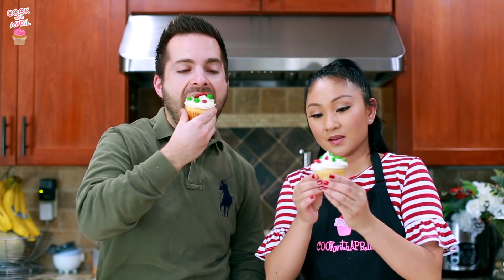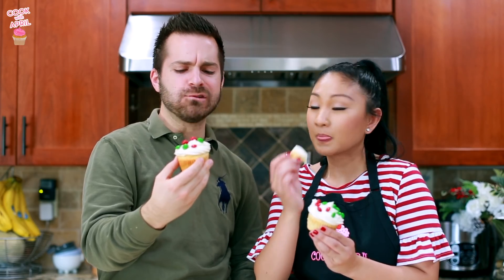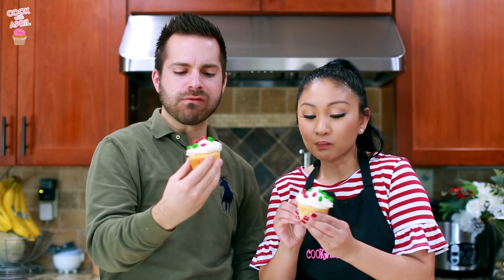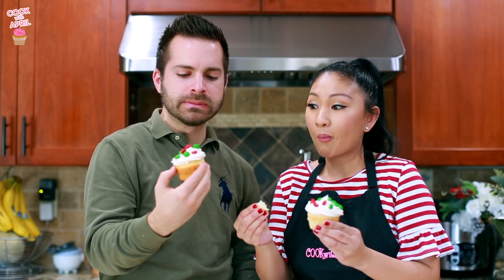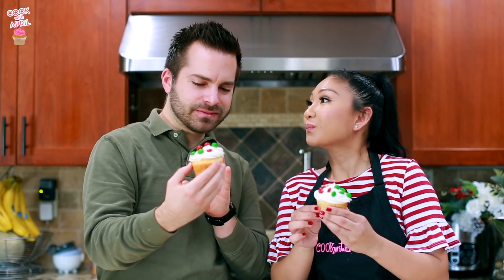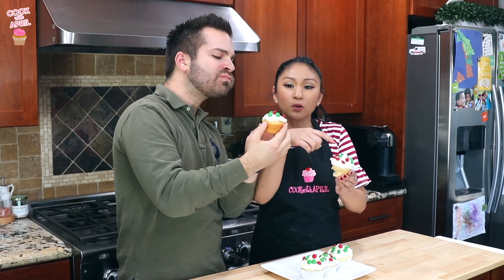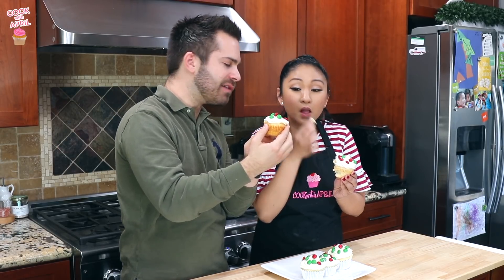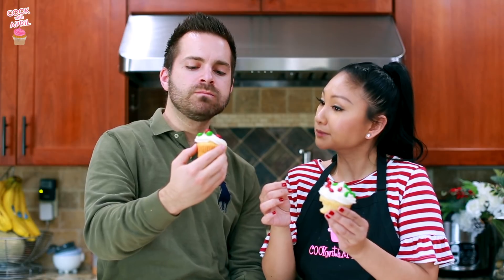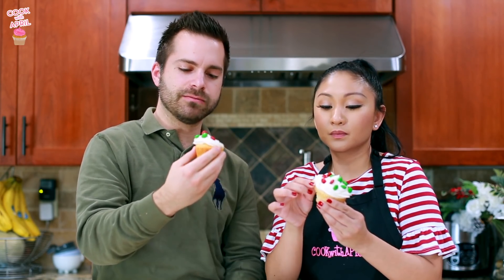Alright you guys, it's time for taste testing — so festive! I usually like to eat cupcakes with a fork. These are really moist. The frosting is delicious, it's really sweet. And the crunch of the chocolate — I would say I prefer a vanilla cupcake rather than chocolate with the chocolate M&Ms on top.